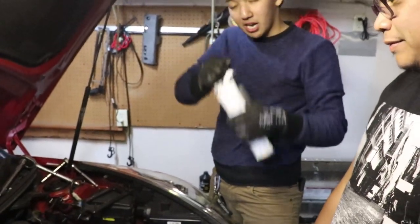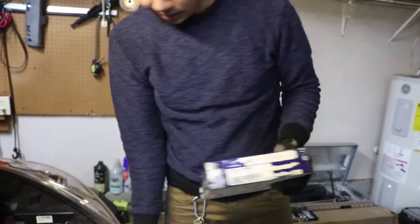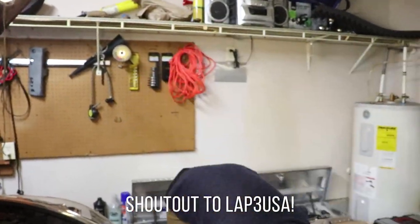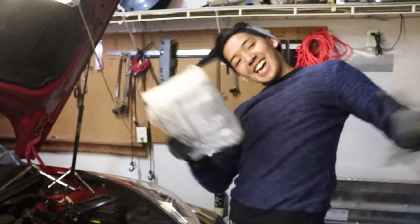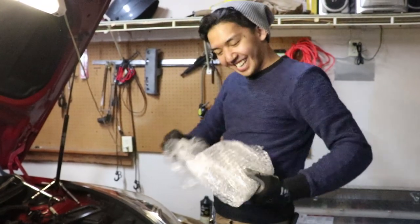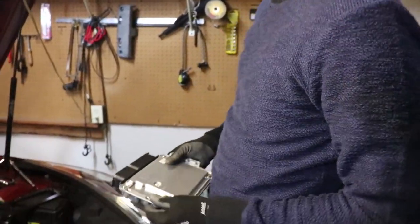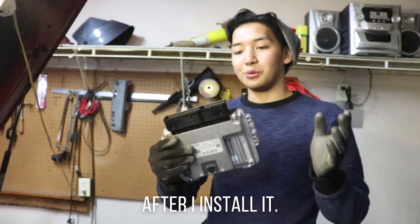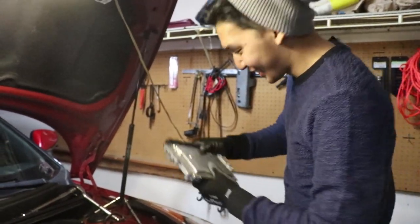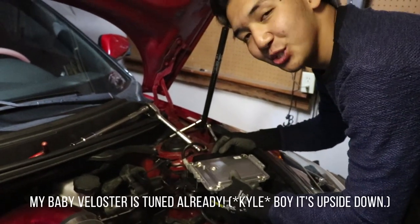Next thing we'll do — unboxing of our new ECU. Shoutout to Lab3 USA, thank you for tuning my baby Veloster. Here's our new ECU. And they said my car will pop and crackle after I install this — let's see if that's true. After two or three years, Baby Veloster is now tuned.